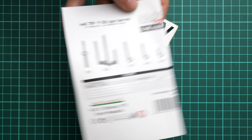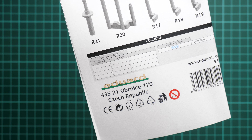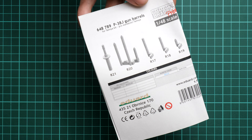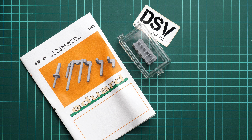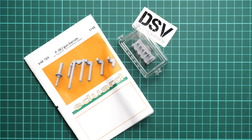On the rear side, as you remember, we also have the parts map and paint chart, which is quite simple. It's given in Gunze designation, so it will be easy to find the necessary paint number. As for the whole release, it should be already available.